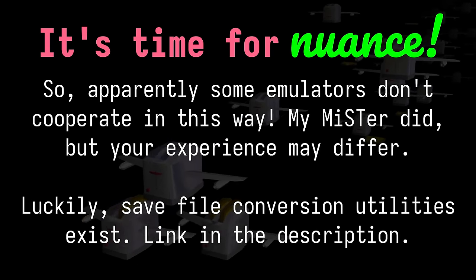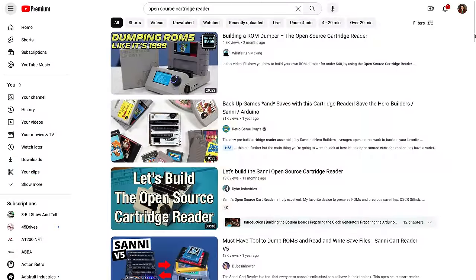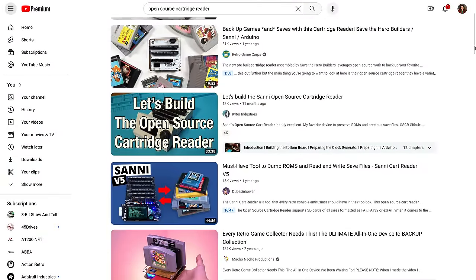And yes, this even lets you take save games from an emulator and put them onto real cartridges. You can see a lot of folks building their own Oscar from scratch, which is awesome. I'm working on improving my soldering skills, but I knew I wasn't going to build something this complex right now.